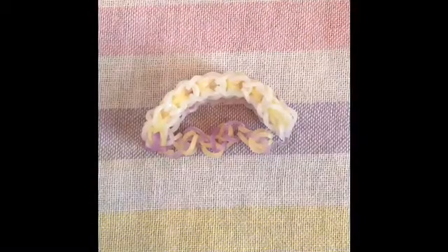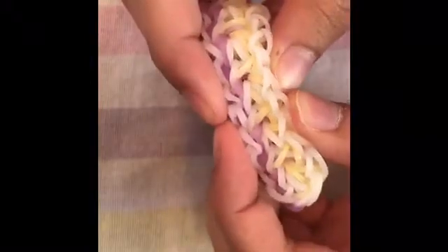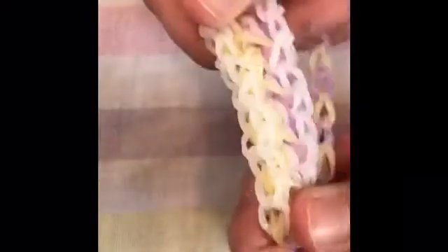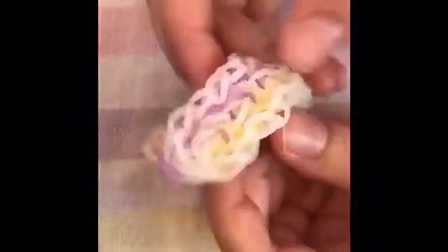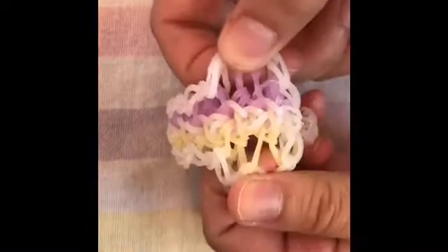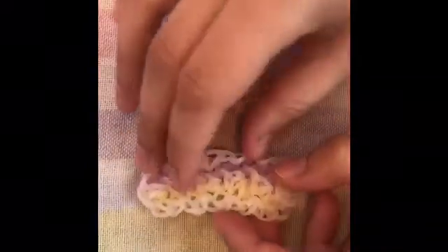Hi everyone and welcome back to another video. For today's tutorial I'm going to show you how to make this super cool bracelet of my own. I don't really know what to call it right now, I'm still in that stage, but I'm pretty sure I'm going to call it Pretty in Diamonds. This bracelet is a variation of the Diamond Trio Bracelet. I think it's really cute, kind of chunky, and you can see there's small diamonds in the center. It also matches the purple and yellow of my table.